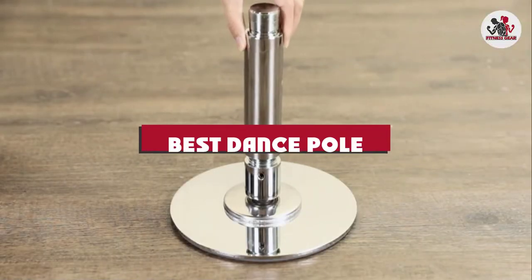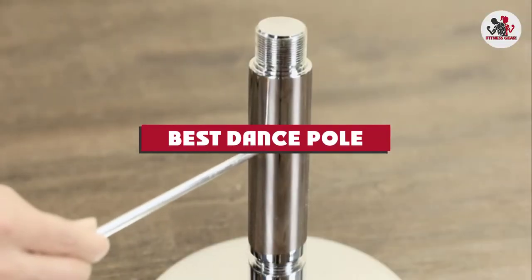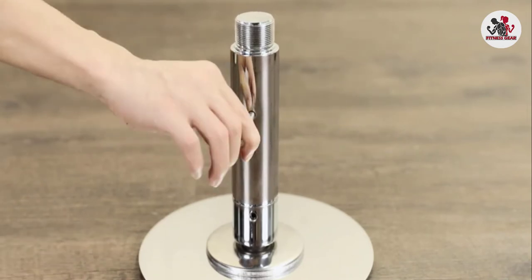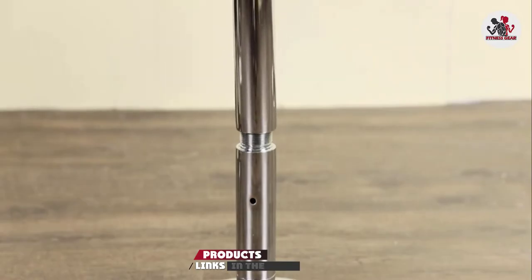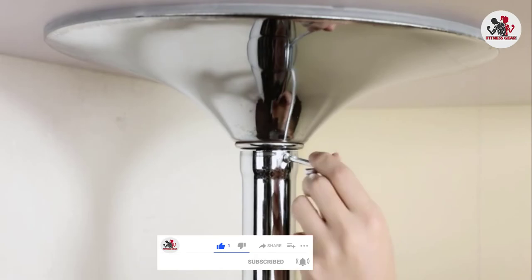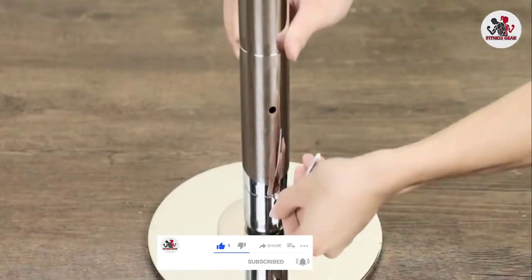If you're looking for the best dance pole, here's a list you must see. We made this list based on our personal preference and sorted it based on their features, prices, quality, durability, and reputation of the manufacturers and customer feedback. We've also included options for every type of customer. So let's get started.